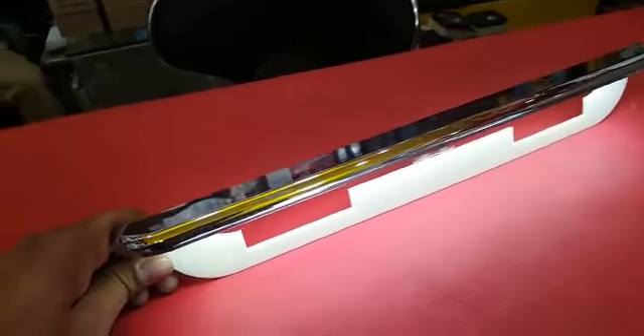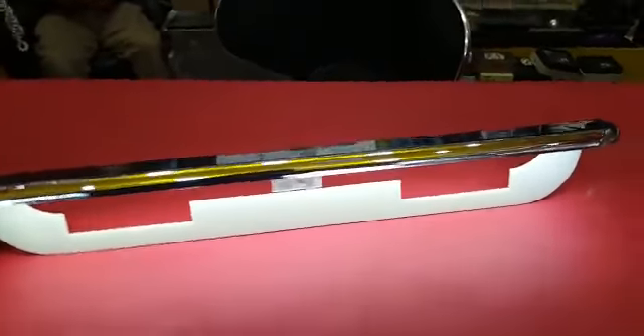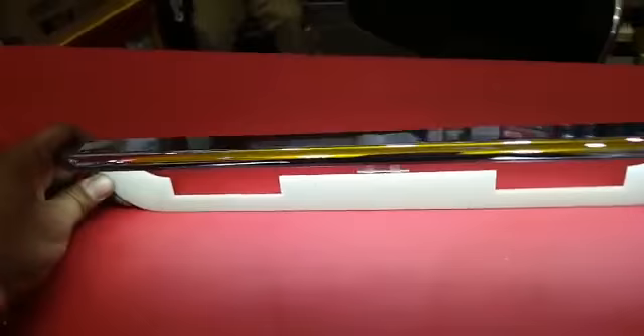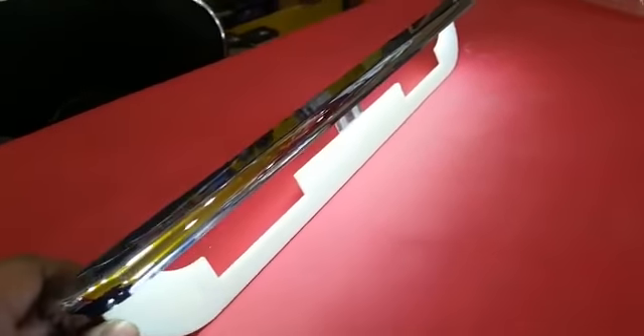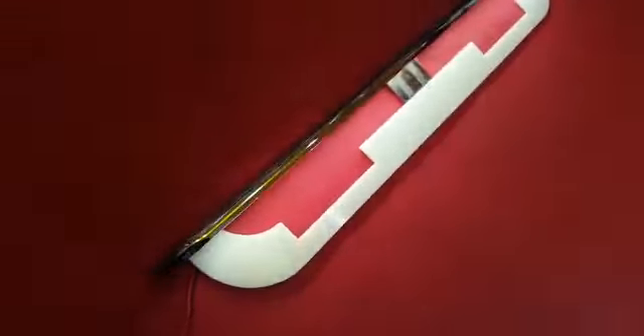Hello, this is Saag from CycleMotors.PK. Today we are introducing a new product: a license plate light which you put on your car's back on the number plate, along with your original light, which is more than white. You can see the demo — this is also a light with a chrome strip.